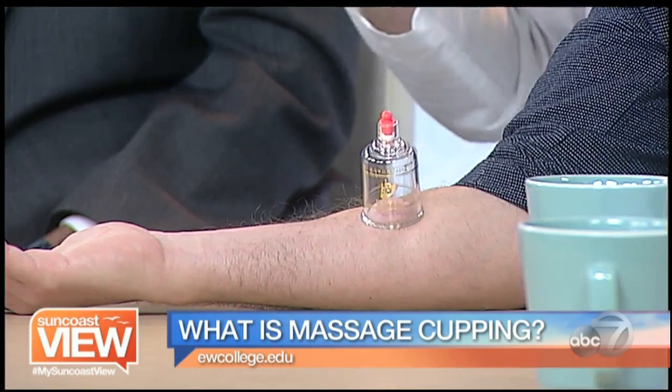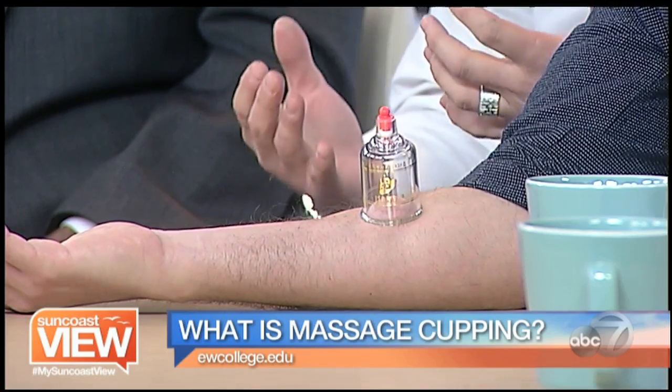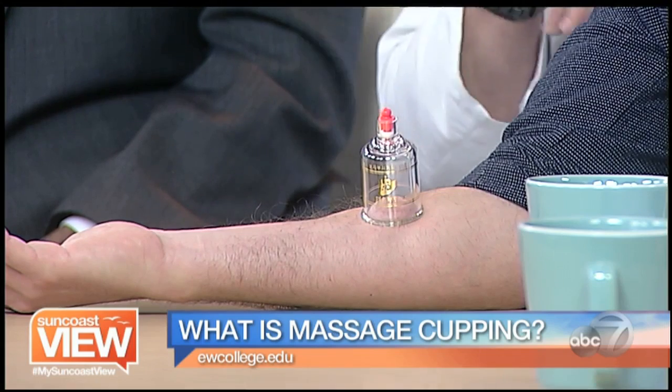So if I were working on my upper back or back of my shoulders, I would lay down and you would place how many cups on typically? Generally we take a look, see what area needs to be worked on — it may be between three to six cups, maybe a couple more, it really depends on what's going on — and then it's left for about five to ten minutes. At the college we always tend to end it off with a nice little massage and put a nice healing liniment on there.